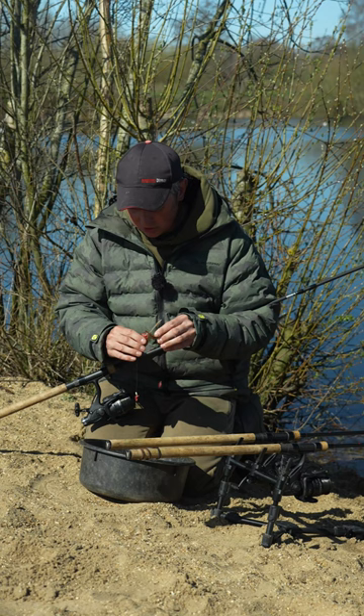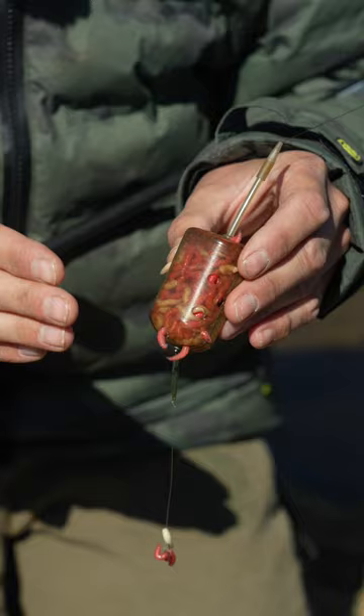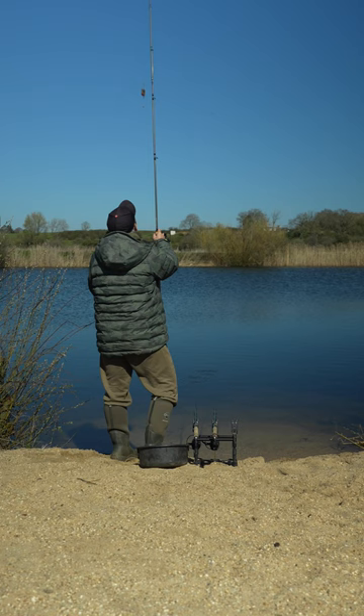I like to fish the maggots in these Drennan Bolt Rig feeders. The flat profile on them means that when I fish on the side of the bars, or on top of the bars, they stay exactly where I cast them. Combined with a little short 10lb fluorocarbon hook link, they're really aggressive, meaning I hook the tench every time.